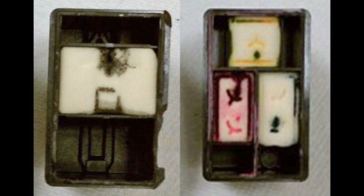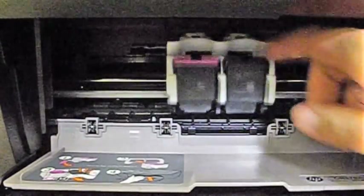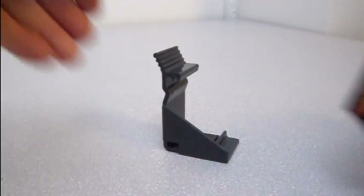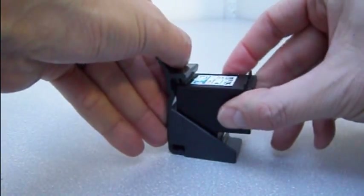Looking inside an ink cartridge, the majority have soft materials such as internal sponges that can harden without moisture provided by the presence of ink. As soon as you remove the cartridge from your printer, place it into the plastic storage clip provided with your initial refill. This will protect the cartridge and prevent it from drying out.